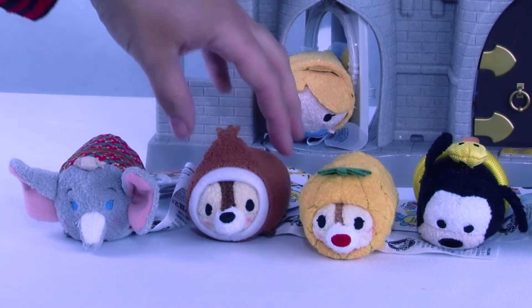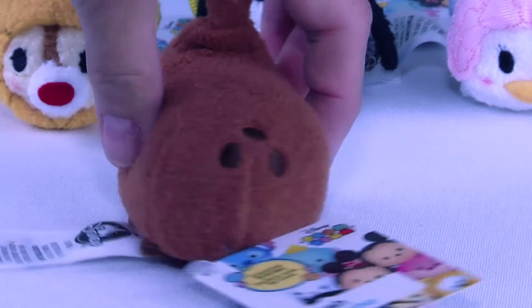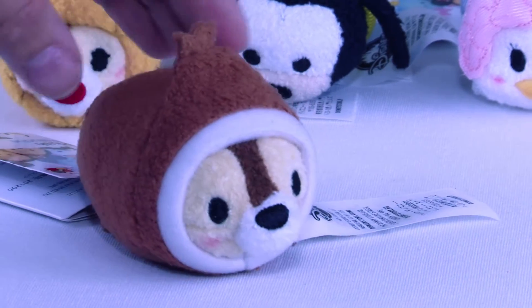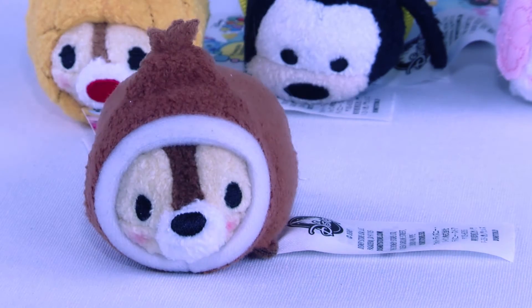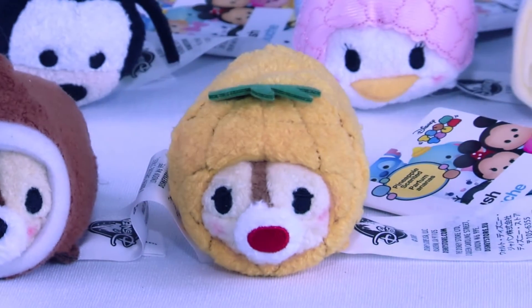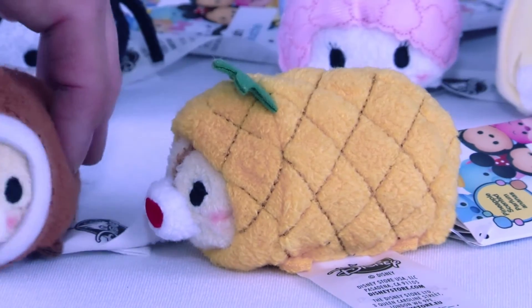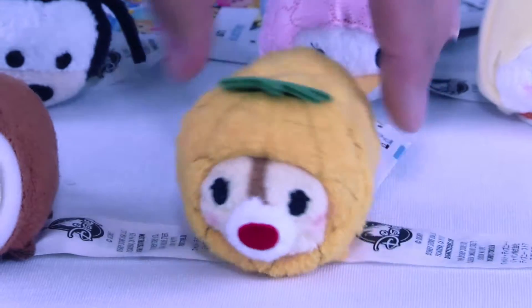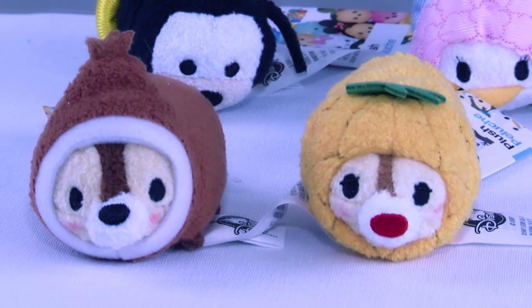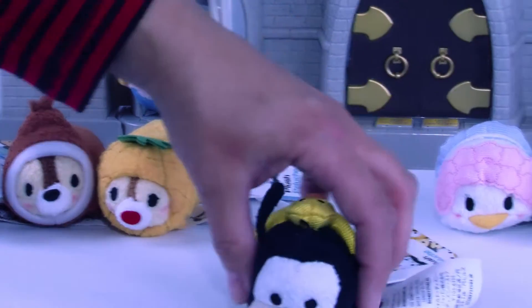Let's go on to our next plush vacation friend. This adorable one is Dale — Dale is certainly ready to go out onto the beach and have some fun with his friends. And look at chip — Chip is dressed up as an adorable pineapple! He's ready for some piña coladas on the beach. Look at that cute little outfit. These two are ready to be incognito at the beach. Of course we have Dale and Chip.